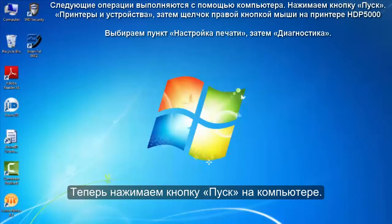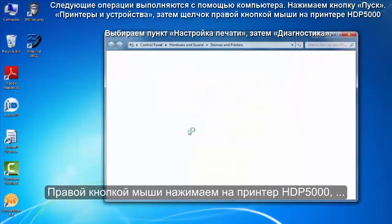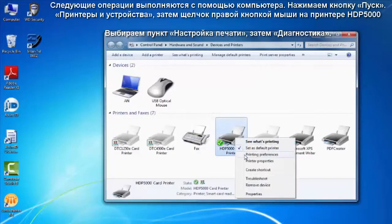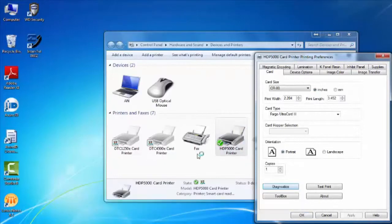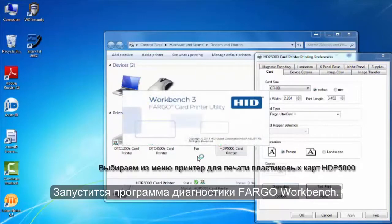From your PC, click Start, click Devices and Printers, right-click on the HDP5000 card printer and click Printing Preferences, then click Diagnostics. This will load the Fargo Workbench Utility software.